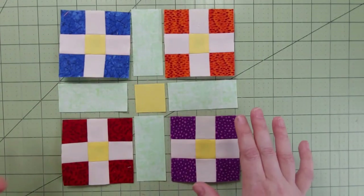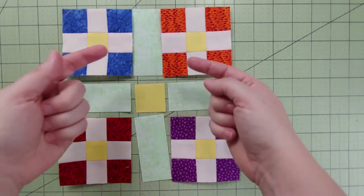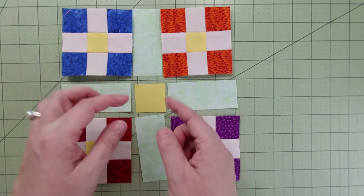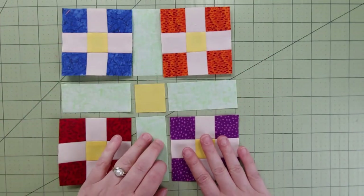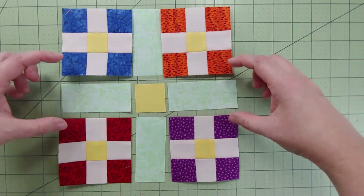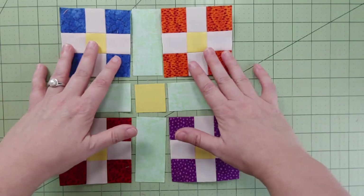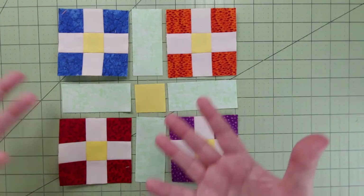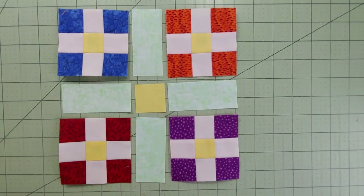We're going to treat this as rows first — row, row, and row. We'll press towards the green on the first and third row, and towards the green in the second as well, so everything goes towards that green — it's just whether it's going in or out. The center seams get pressed towards the center, and it's almost like we've done this before in four other blocks — it's the same block with just a couple of extra pieces. Let's get to that sewing machine!